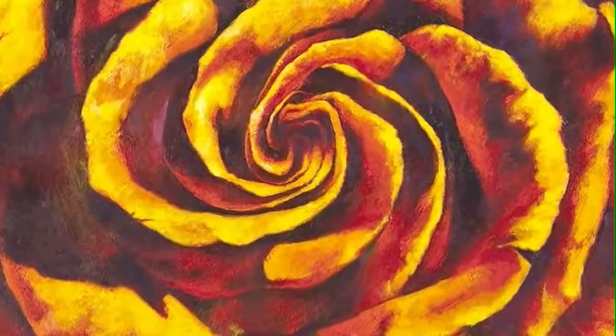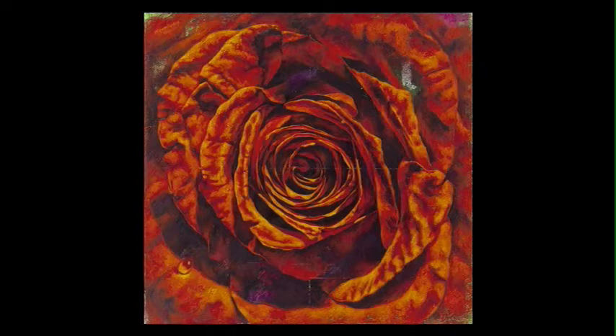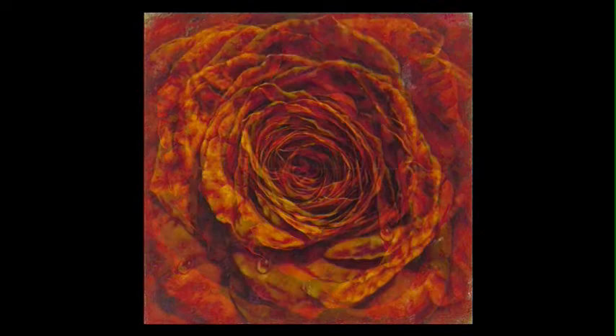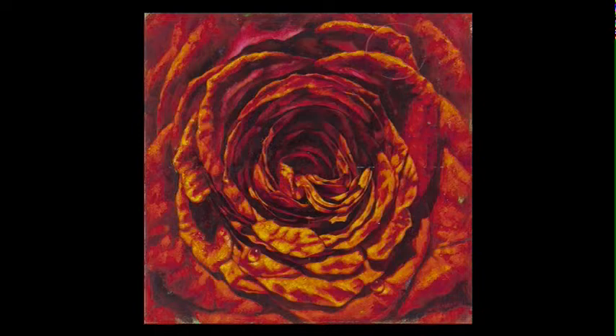We might as well jump right into the new work, because that was the reason we thought of speaking with you now — you're getting ready for a solo show at the end of January at Garbushian Gallery in Beverly Hills. The work is still here in the studio, so we had a rare opportunity to preview the new work. I'd like to start with that and then go back and put them in context, because these are incredibly beautiful, very rich, very symbolic works.